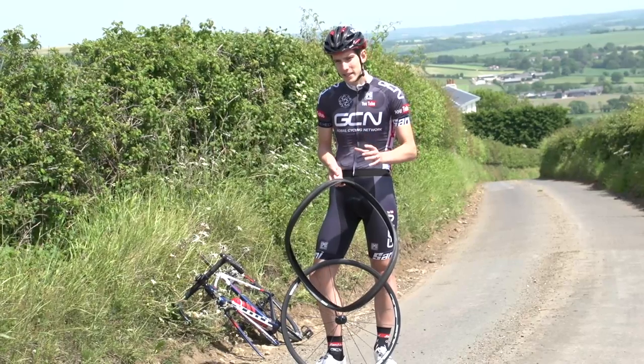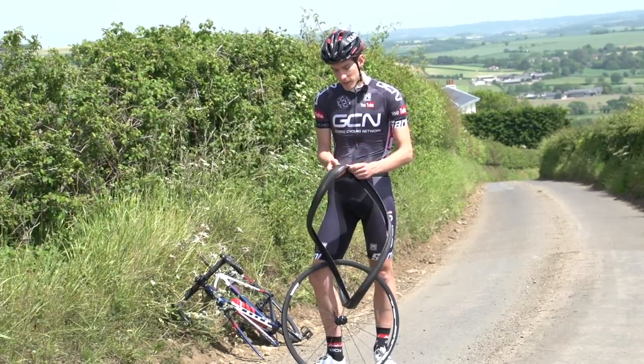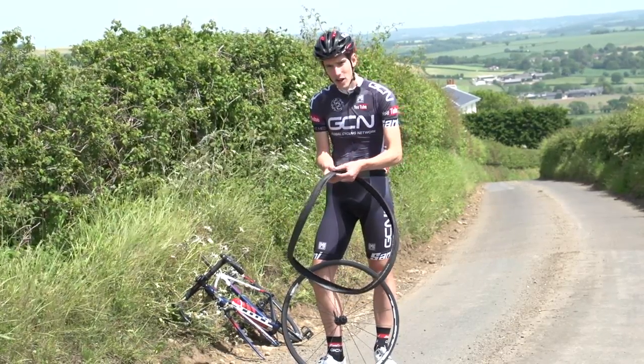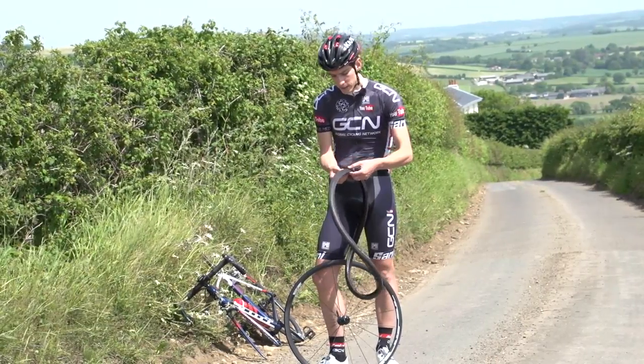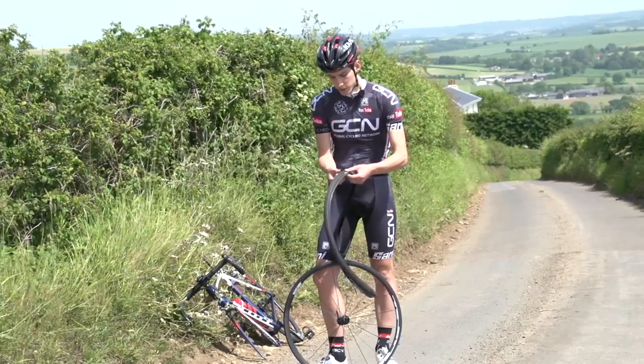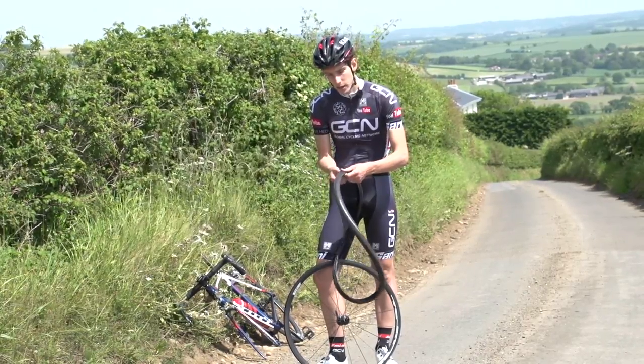Now if your tyre went down as a result of an impact puncture, then you can skip this step. But if it went down more slowly, then you need to check the inside of the tyre for any sharp object. So run your fingers round the inside really carefully, but you have to be thorough here, even though we're in a rush. Because otherwise, if you leave anything stuck in the tyre, then your tube's just gonna go flat again.